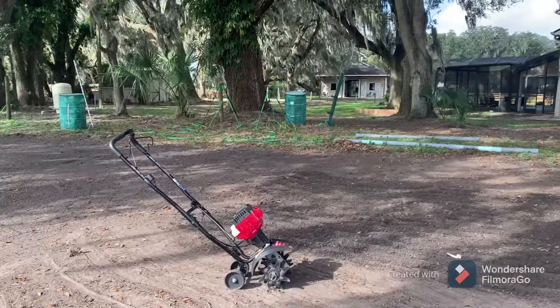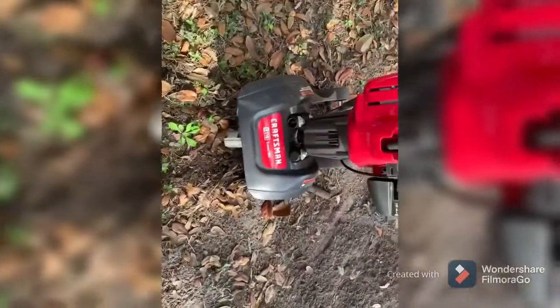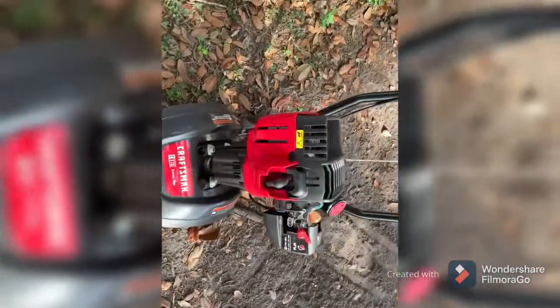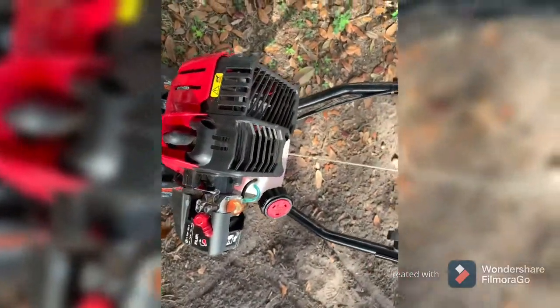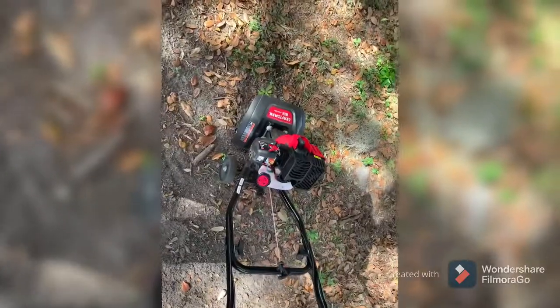The one thing I would say about this unit is that a warm start it seems to struggle — cold she fires right up, but a warm start does seem to have a hard time. That said, I would definitely recommend this unit; it does its job.